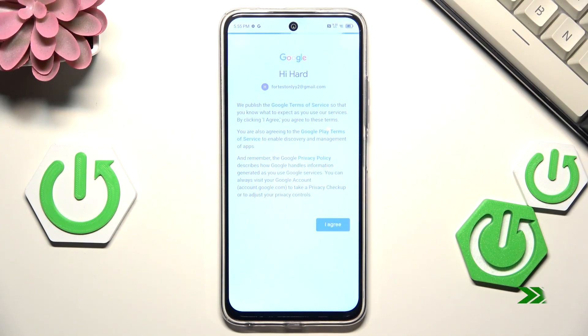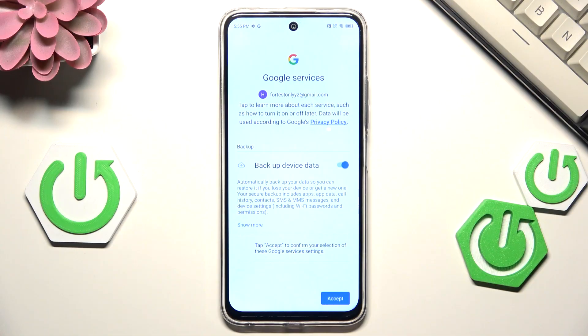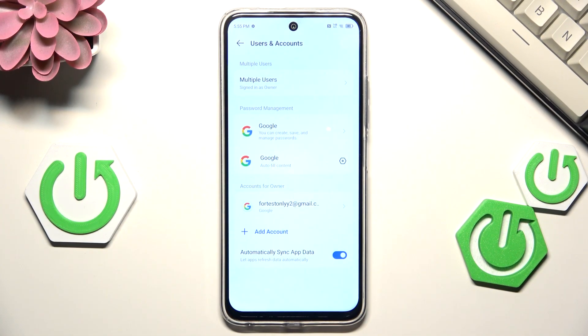Here we've got a shortcut with backup and storage info, so just tap on Accept. And as you can see, we've just successfully added our Google account to this device.